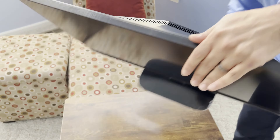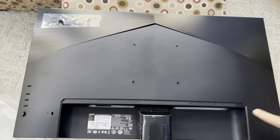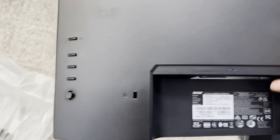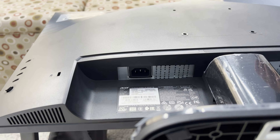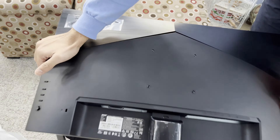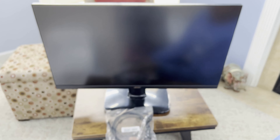Let's look at the connections in the back. You have an Acer logo in the back. You have the buttons — a joystick to control your monitor, and a power button for brightness and display settings. On the bottom, you have the power cord connector, HDMI 1, HDMI 2, a DisplayPort, and a headphone jack. It does not come with built-in speakers. It comes with an HDMI cable and a power cord, but does not come with a DisplayPort cable.